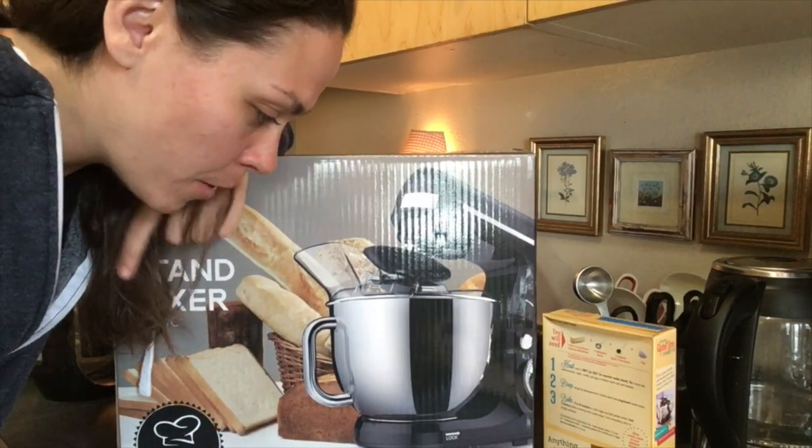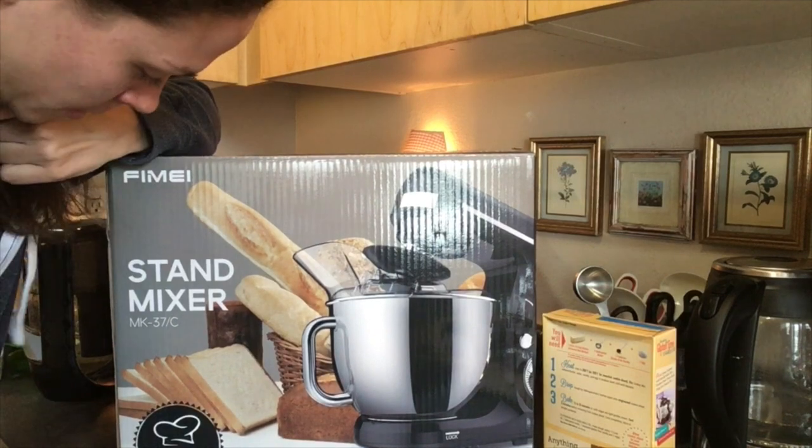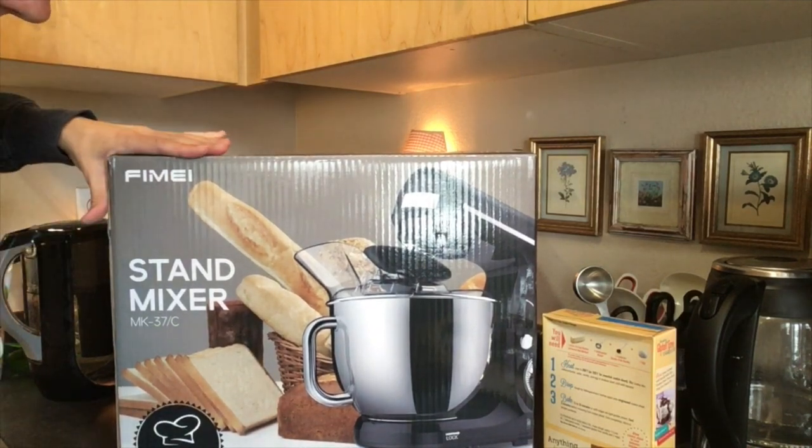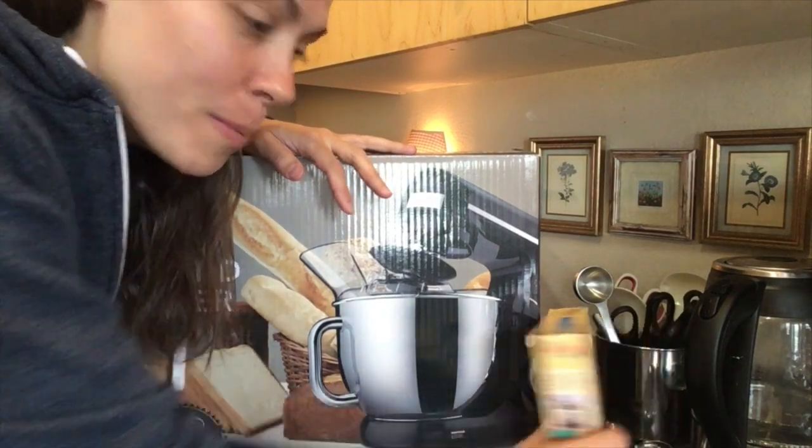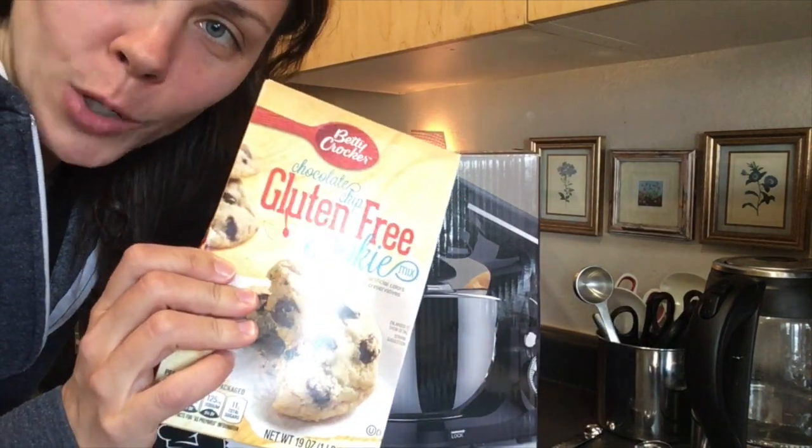Hello everybody, Jackie from giantandbloodder.com here to review the — I believe it's the FIMI stand mixer. We're going to open this up and then we're going to make some cookies.